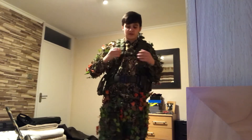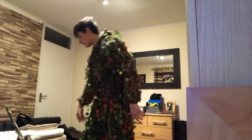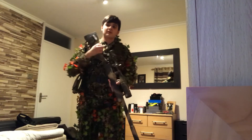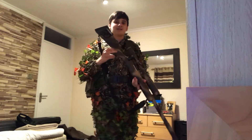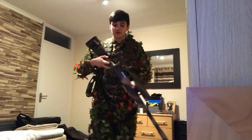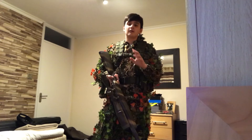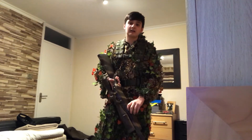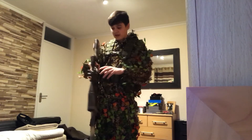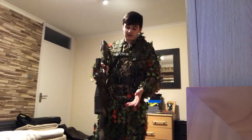The first thing, which is the most important, is obviously your gun. This is my Tokyo Marui VSR 10, which has been upgraded in the barrel, the piston, the spring, the spring guide, and the hop. It also has a camouflaged spray paint on it — it's a pretty good gun.